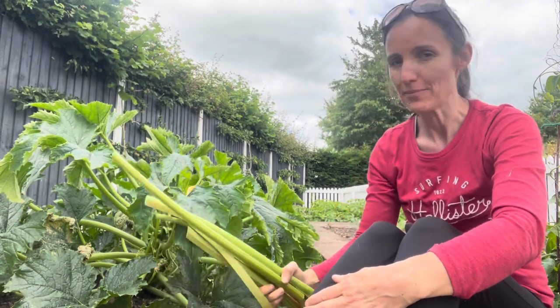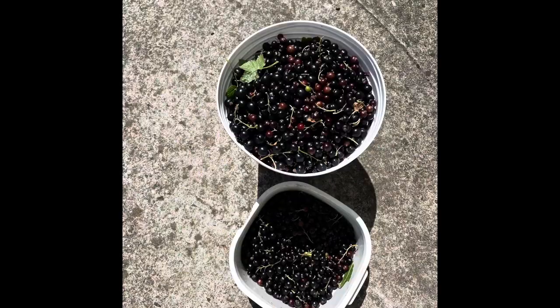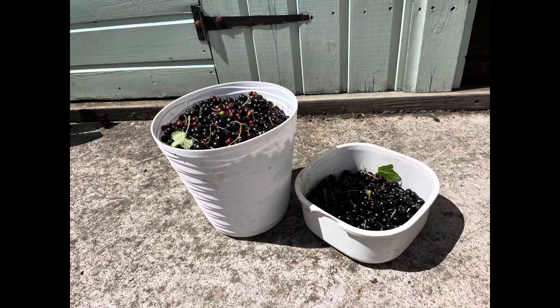We've got loads of rhubarb which I'm going to take in in a minute, and lots of other things. We've been picking the blackcurrants, Josh and I, this morning and we've got a massive tub of blackcurrants — and in fact we've barely got going.